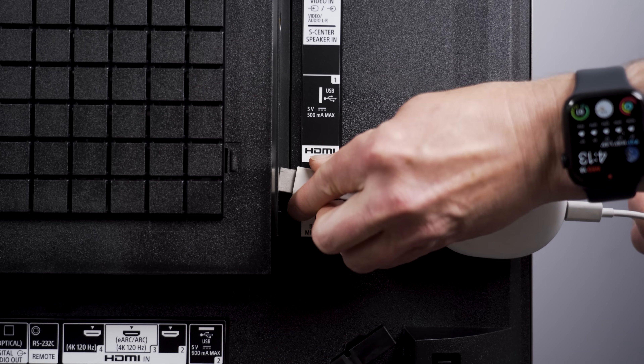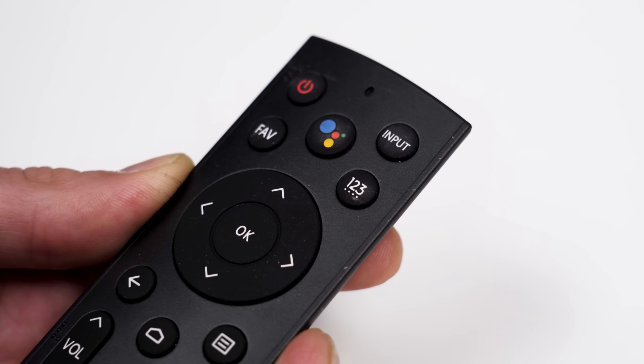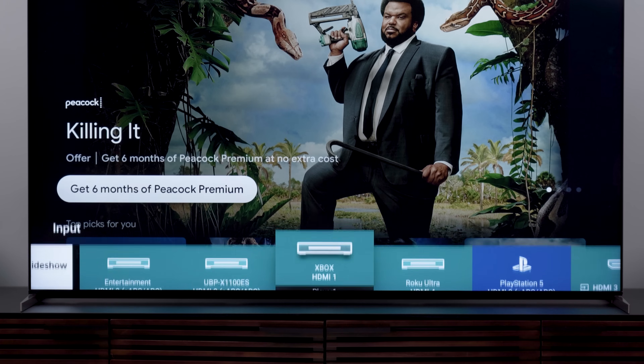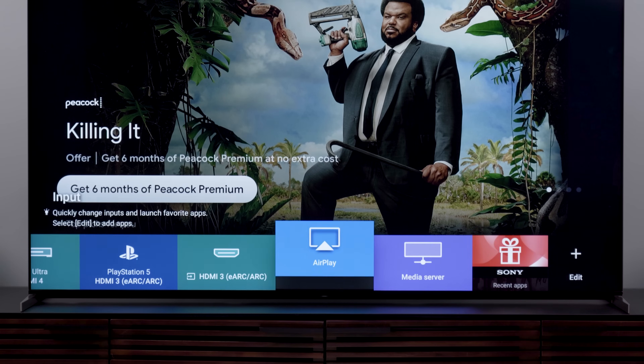Now that your Chromecast is plugged into an HDMI port, we need to switch the TV to that input. If we're lucky there will be an input button on the remote and you can press it until the TV's display says HDMI 2, or whatever HDMI number you plugged into. If there is no input button on the remote, try the menu button. If that pulls up the TV's menu system — not the hotel's menu — you should be able to navigate to one of the HDMI ports from there. If it pulls up the hotel menu for ordering food or pay-per-view, that's not going to help us.